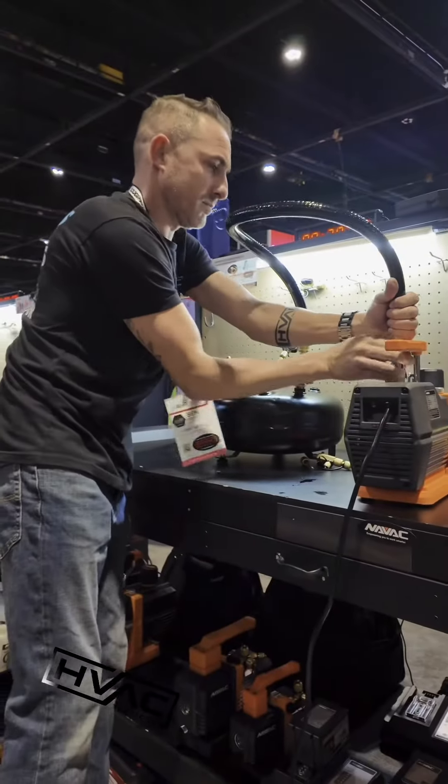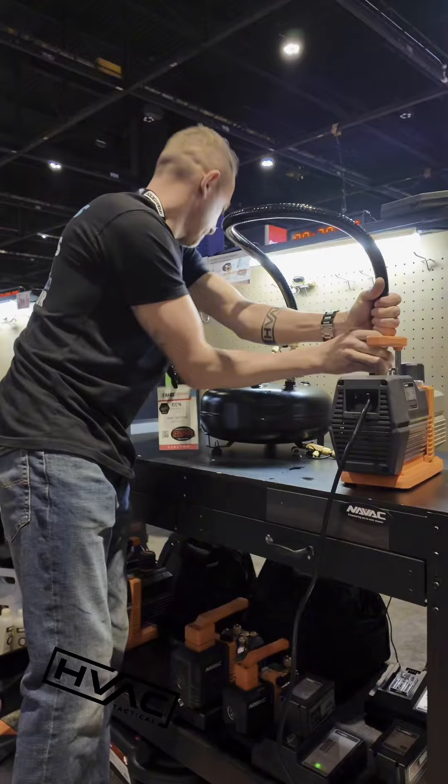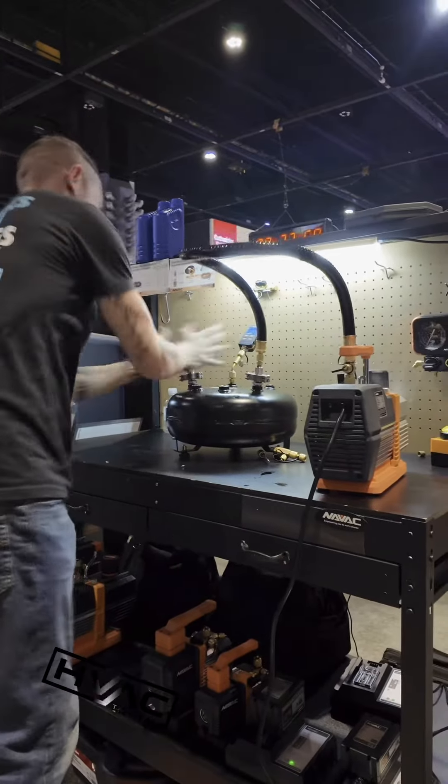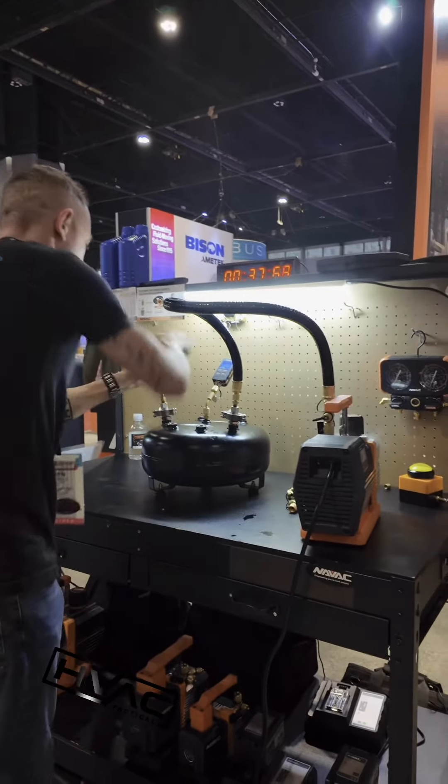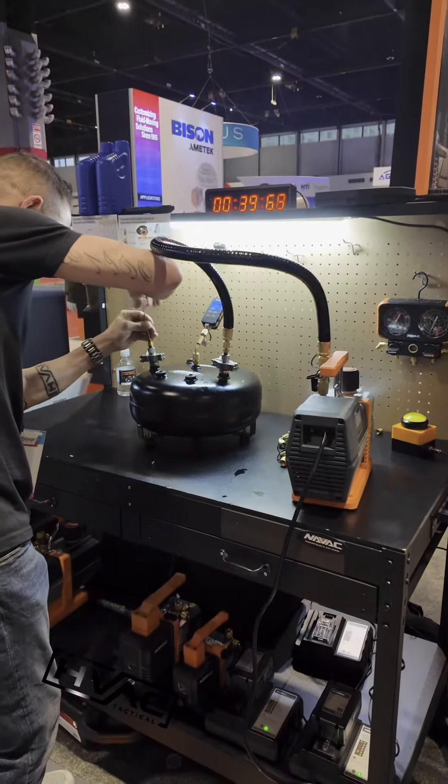Anybody in the crowd want to give him some encouragement? Yeah, let's do it. What's up? Where are we at? We're at 37 seconds. That thing's been on a vacuum for a bit.